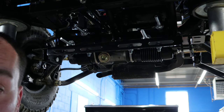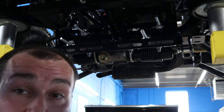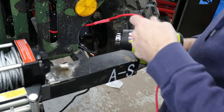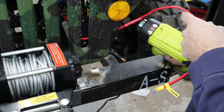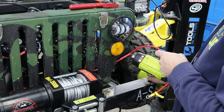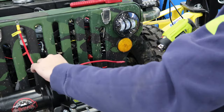Again, another huge thanks to Tools in Action for allowing me to use his shop, his lift, all his tools. Dan, Eric — thank you so much, you guys are rock stars. Just shortening up the wires for the winch. Doing it right.